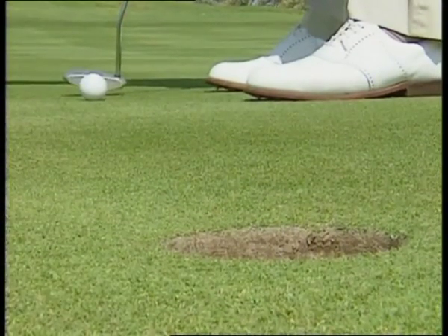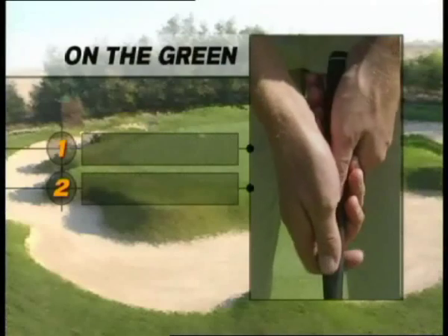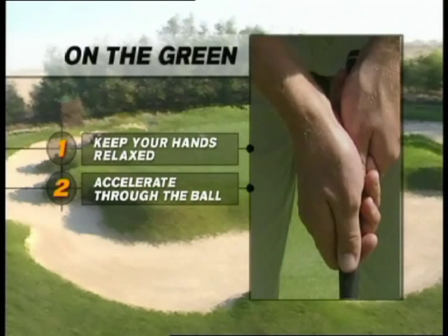There are many putting styles, but for me the common factors remain the same: keep your hands relaxed, and most importantly, accelerate through the ball.